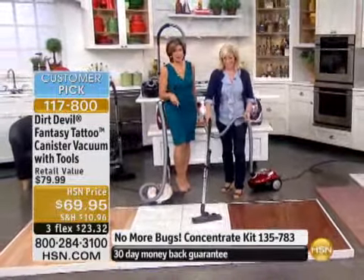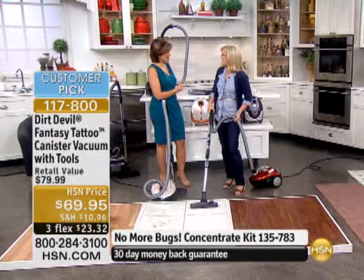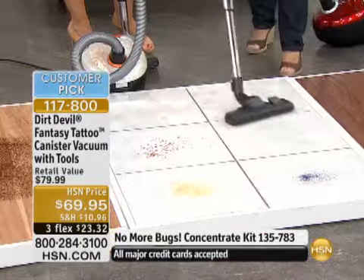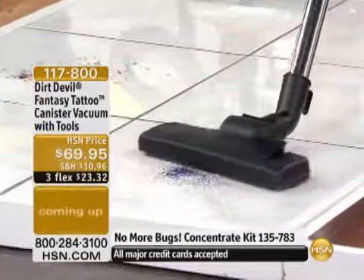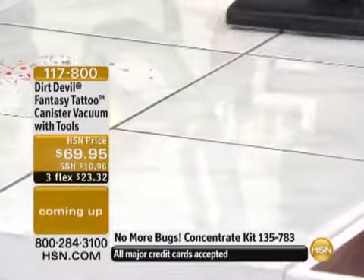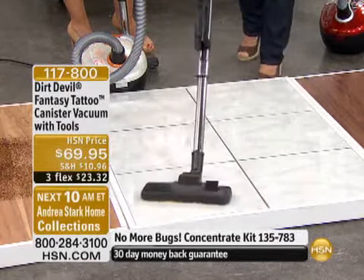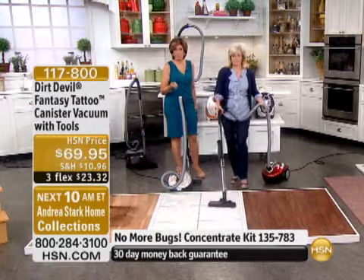You guys are snapping up that red and purple. I've never seen a red and purple vacuum cleaner — anywhere. $69.95. Even if you buy this just for your upstairs, or even to send it off to the kids for their college dorm room — at that kind of price, Dirt Devil quality, 10 amps of power.